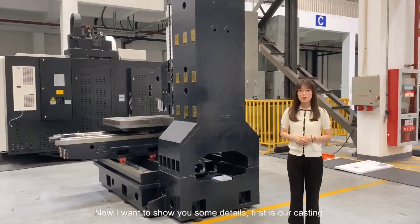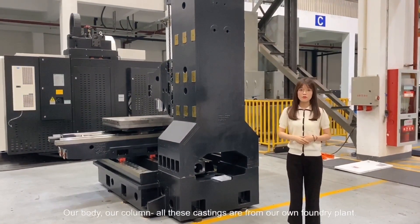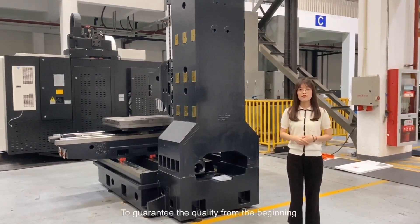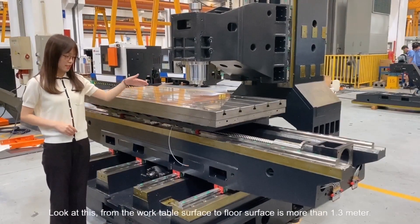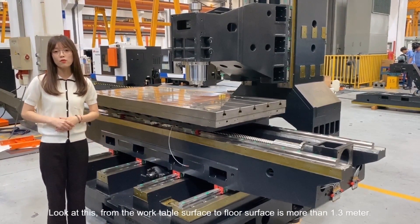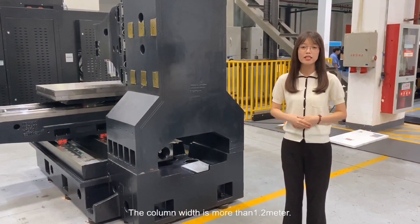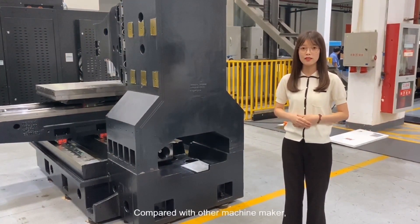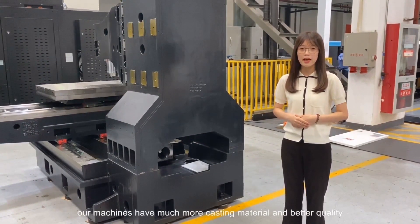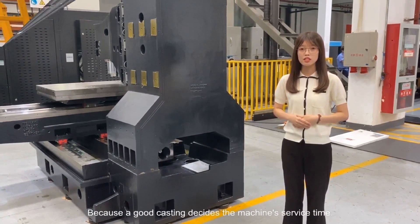Now I want to show you some details. First is our casting — our body, our column. All these are from our own foundry plant to guarantee the quality from the beginning. Look at this: from the work table surface to the floor surface is more than 1.3 m. The column width is more than 1.2 m. Compared with other machine makers, our machines have much more casting material and better quality, because good casting decides the machine's service life.